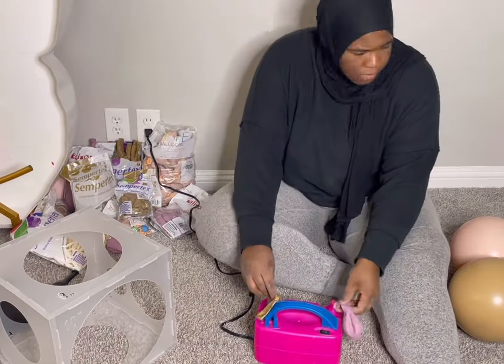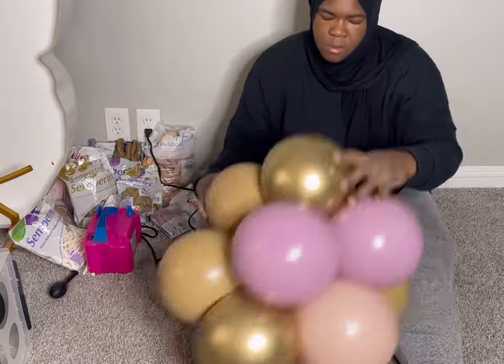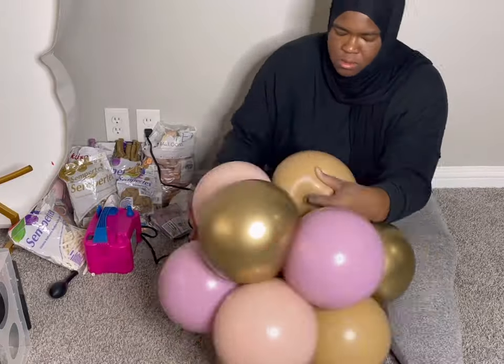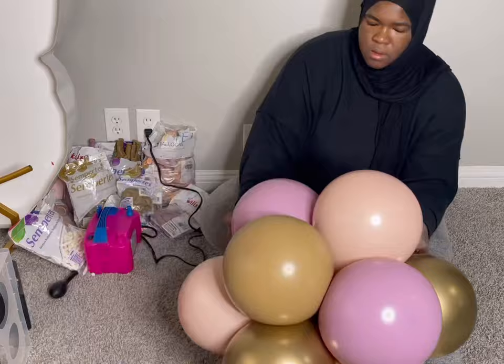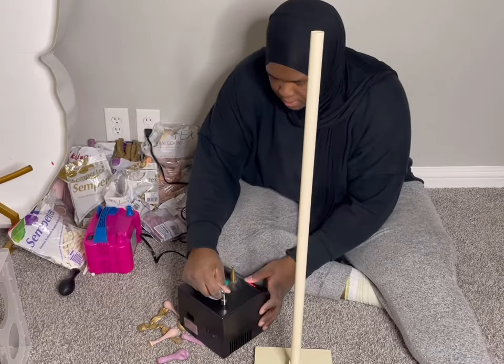I recommend, if you're doing these centerpieces, doing 12 balloons because it gives it that round look. If you try to do anything less it does not look round — to me it just looks a little skimpy. But if you want that round look, 12 balloons is necessary.